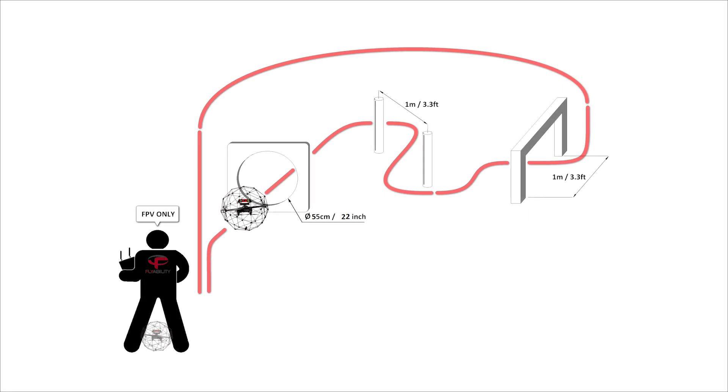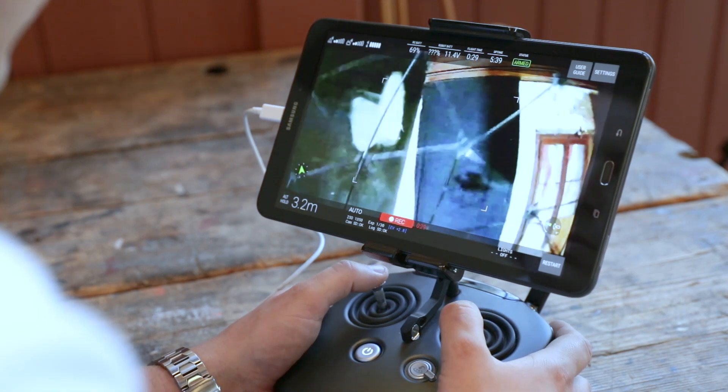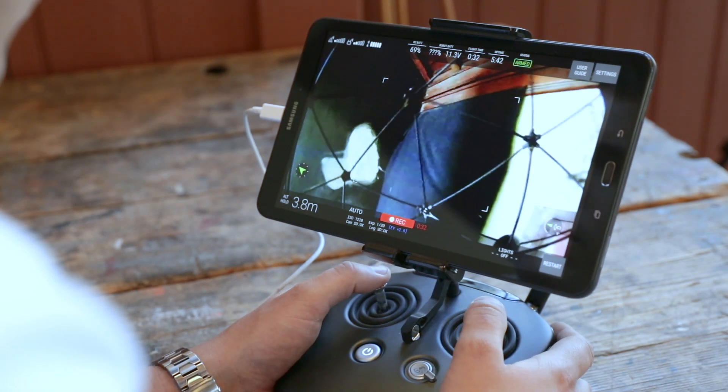This is the same obstacle course as in exercise 5. However, you have to control the drone in first-person view with only the camera's live stream on the tablet.